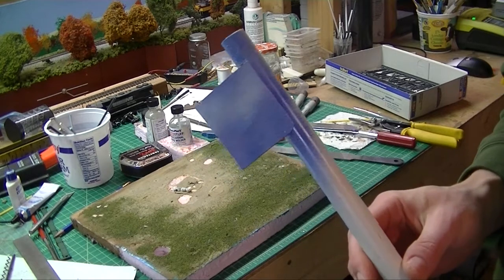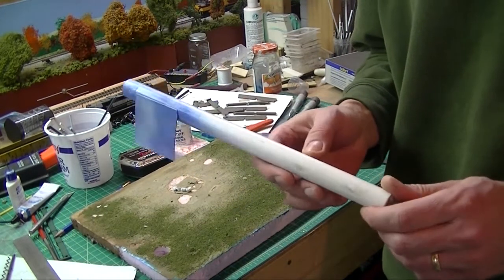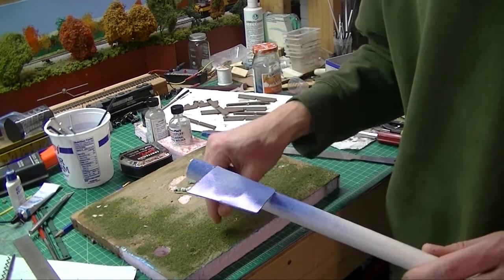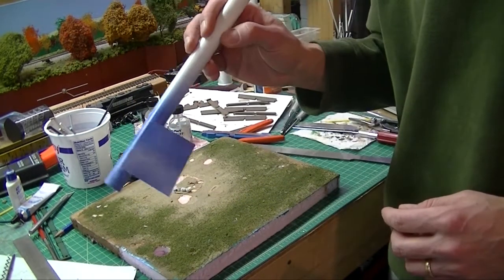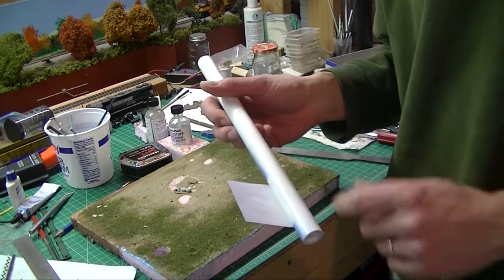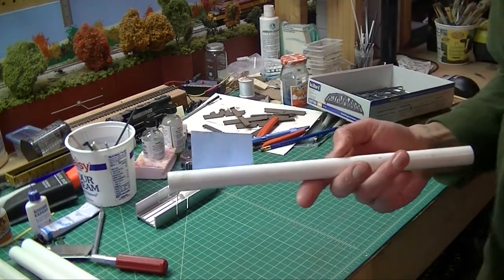I've got to come up with a new solution for how to solve this problem. In the meantime, I'm going to cut a whole bunch of posts in 13-inch lengths — allowing an inch into the styrofoam for the base — and then go around the layout and apply them as I come up with a solution for how to paint the styrene for a backdrop. Back to the drawing board.